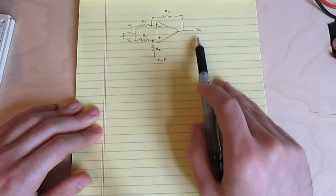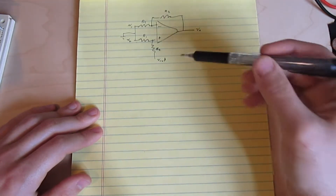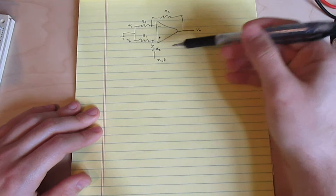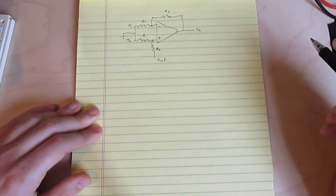This implies that the output voltage should change with the reference voltage volt for volt. So if I increase Vref by one volt, the output should increase by one volt, regardless of what's going on at the input.